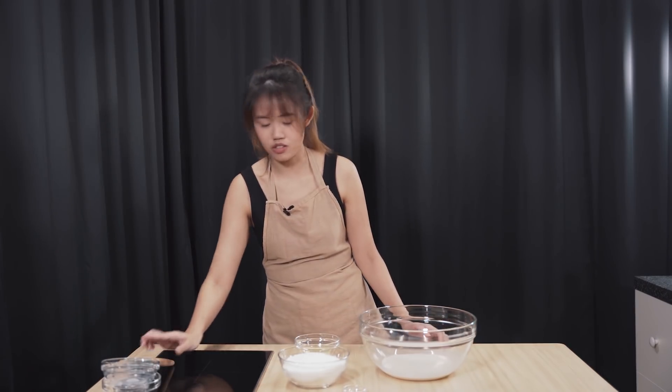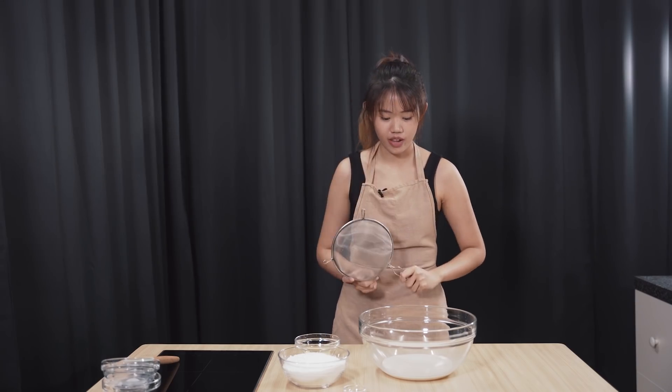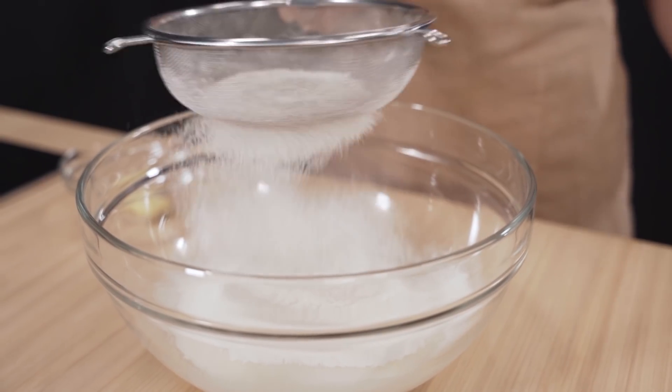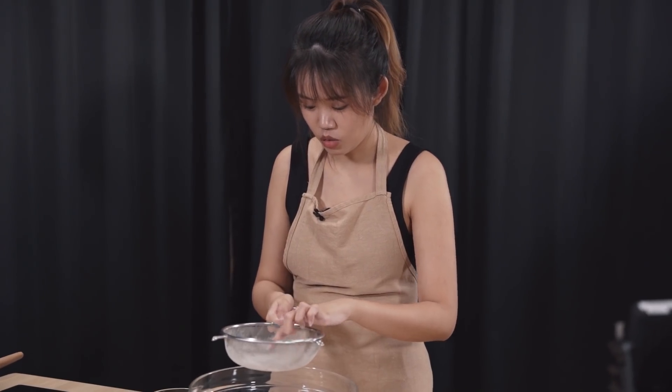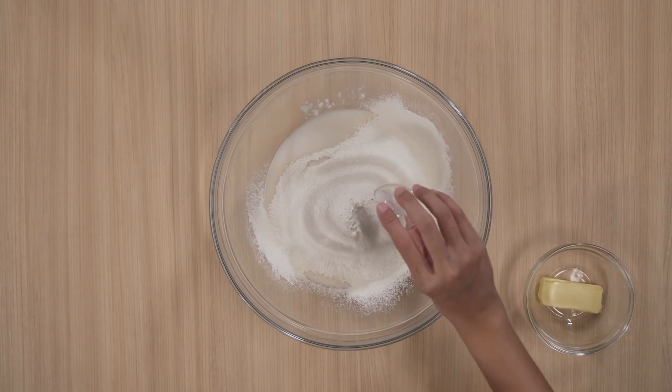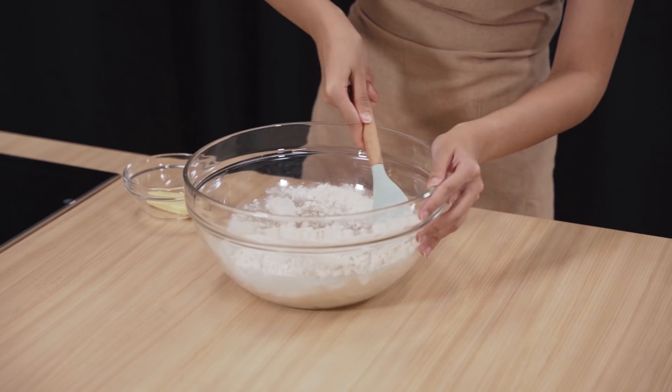For my favourite part, we are going to grab our sieve and sieve in our bread flour so that you have no lumps and it is beautiful. Then, not forgetting your salt. Now we are going to grab our spatula and mix it in.